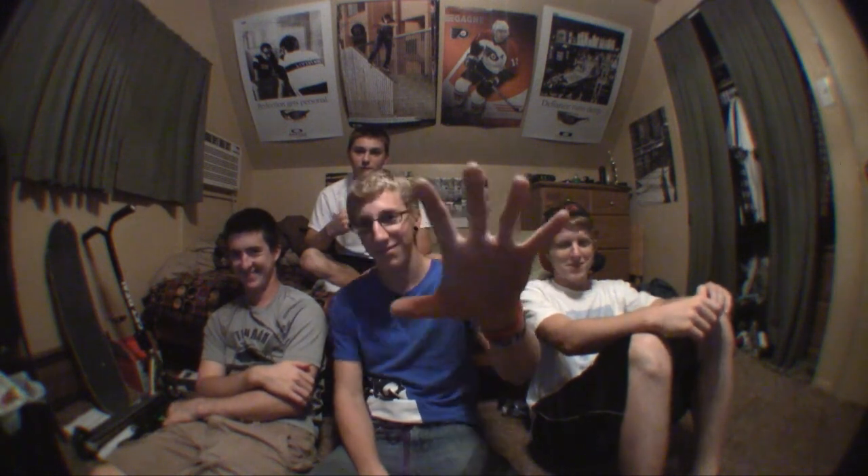Yeah, I think that's it — have fun watching some of our throwaway clips. Later, deuces!